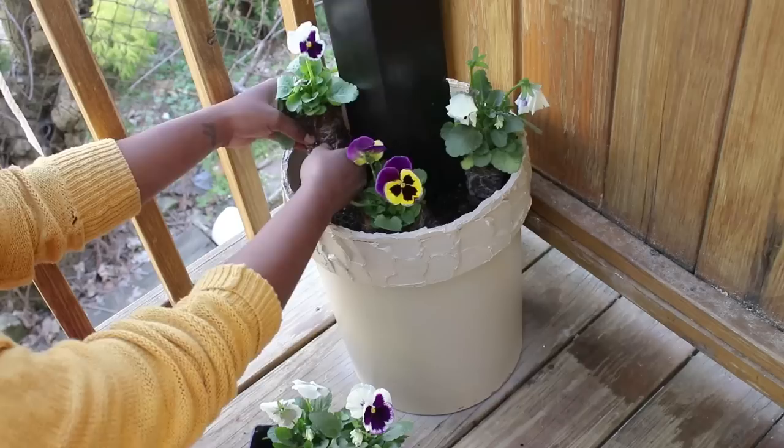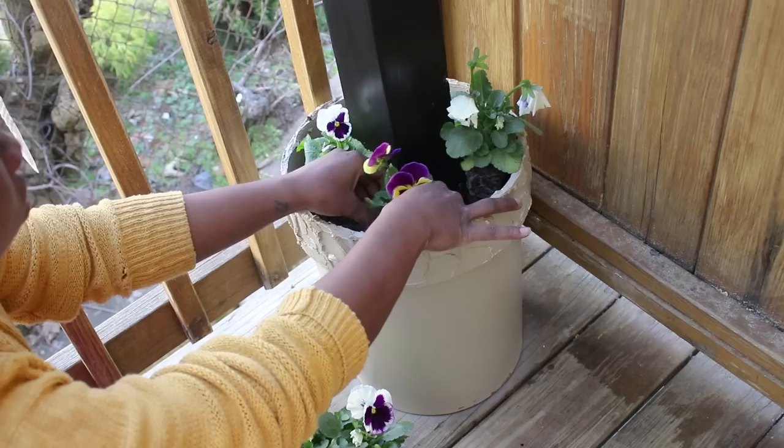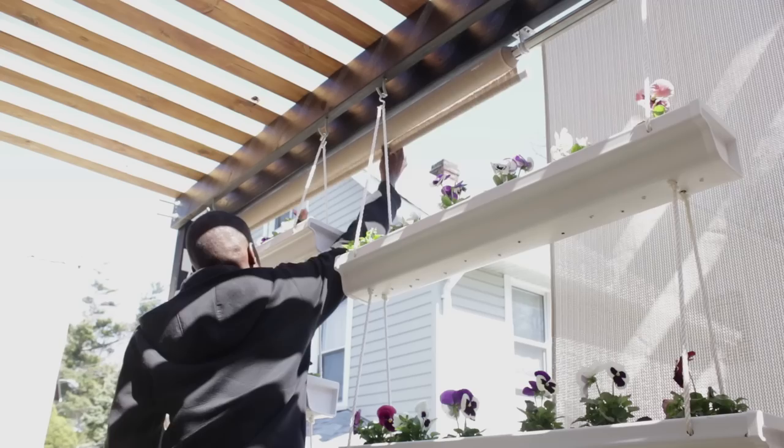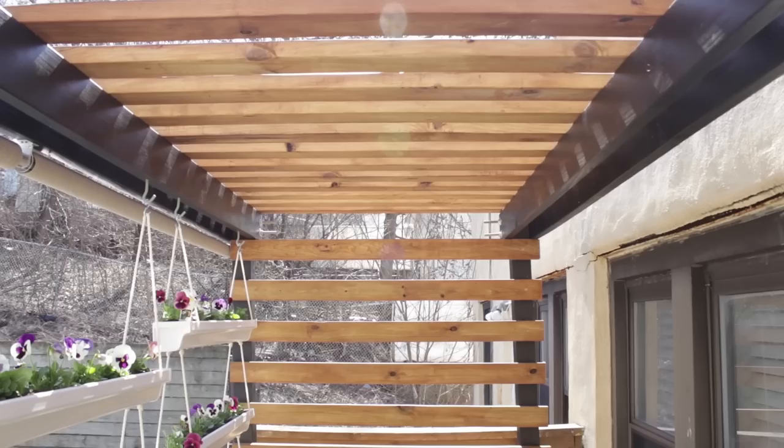I also added some plants to the buckets — this is where I mentioned I should have drilled drainage holes, because those plants died from being overwatered when it rained. I finished up by burning the ends of the rope so they wouldn't unravel, touched up some spots where needed, and installed some really nice privacy shades.